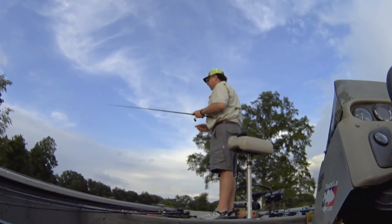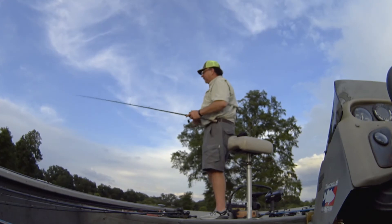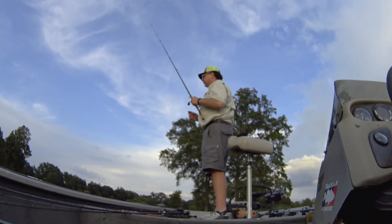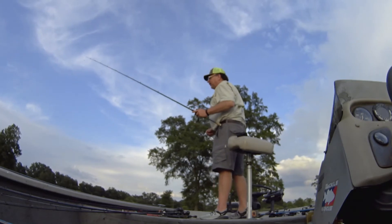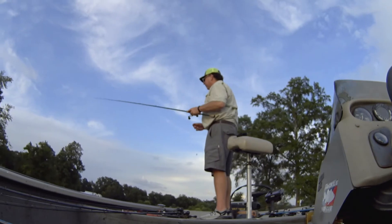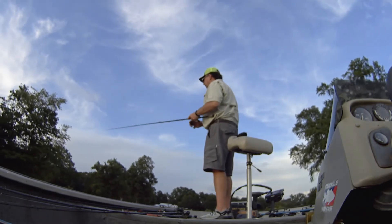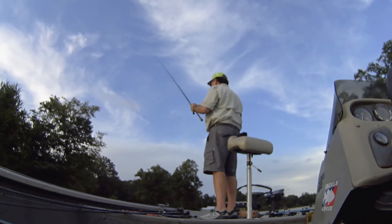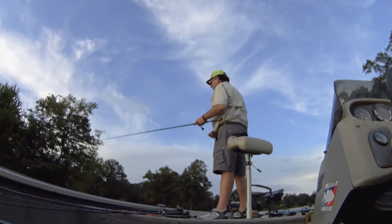That fish I put in the boat was a little bitty fish. That's one thing me and Marty and my brother talk about a lot — you can't really pick the size of your bites. The object of this thing is to get big bites. Can you manipulate baits and throw baits that get big bites? Certainly you can, absolutely. But you've got to get them to bite first and foremost. Get something in there that you can get a bite on. You can't control the size of your bites.